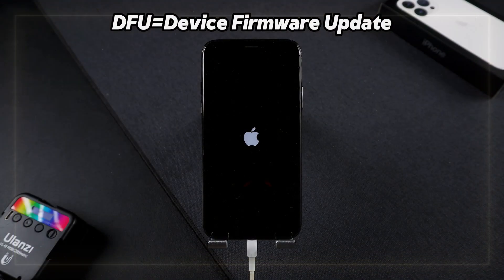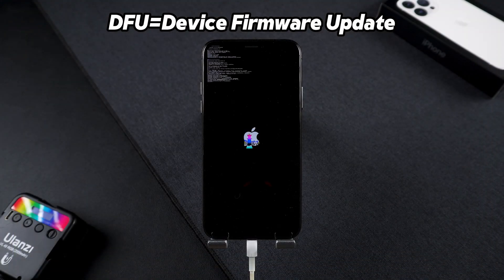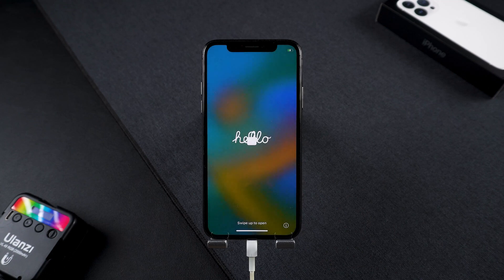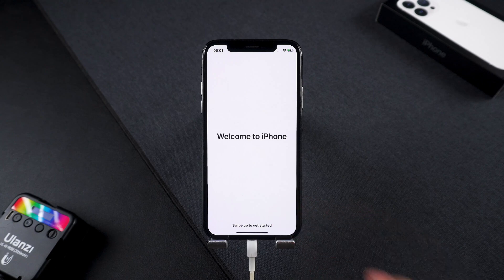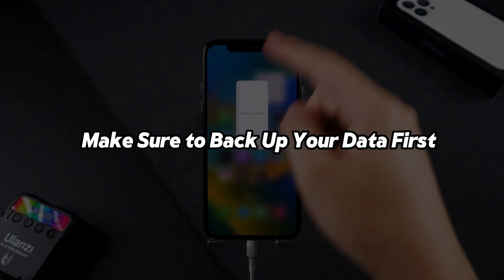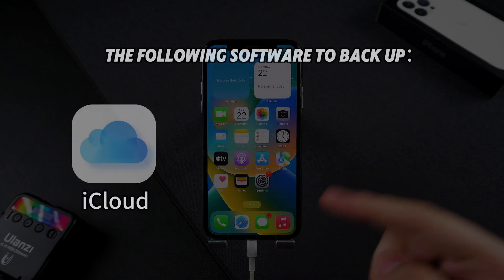What is DFU mode? DFU stands for Device Firmware Update. It's the deepest kind of restore you can do on an iPhone — basically it reloads every single line of code and puts your iPhone back to factory fresh condition.